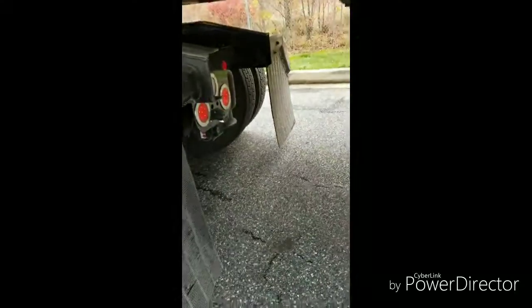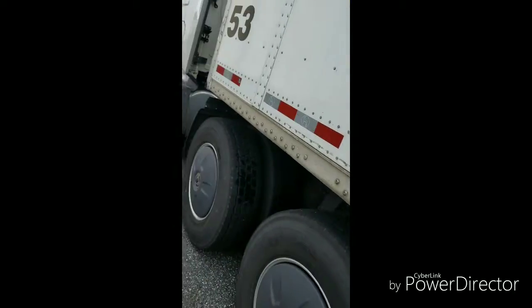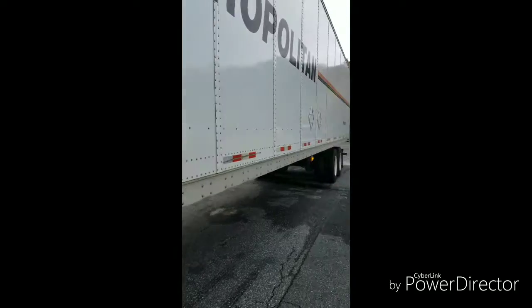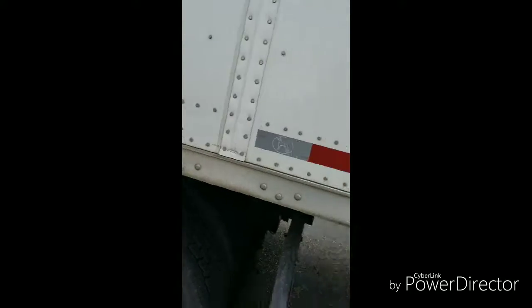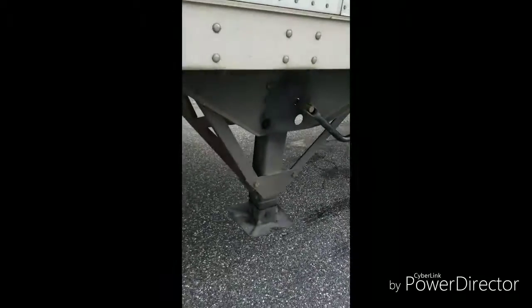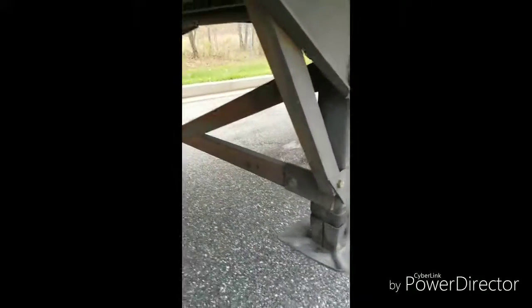Make sure your mud flaps are in place on both sides. You also want to make sure that all the reflectors down the side of the trailer are all in place — DOT will nail you for that if you're missing reflective tape. Check your landing gear and make sure there's nothing missing, cracked, or dented.